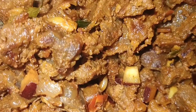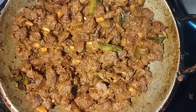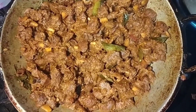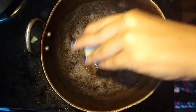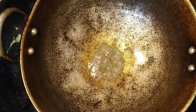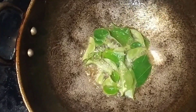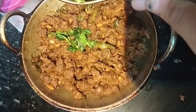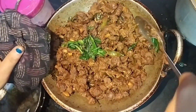Now we start cooking the beef. After a while we mix it up. We add the beef and pour it in. We put the beef in the meat and mix it up.